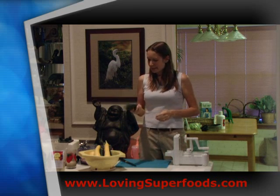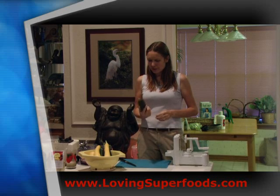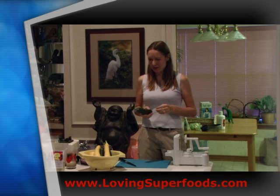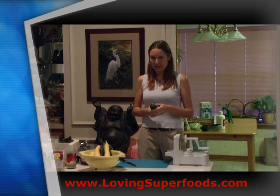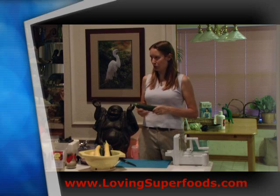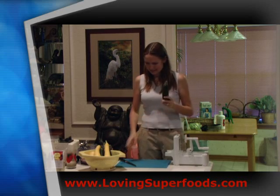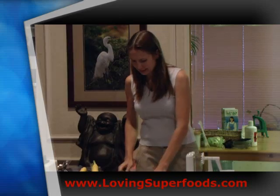These zucchini and squash are from our little adventure to a farmer's market in Louisville — the last Saturday we went was actually our first time ever going. They had at least two stands with fresh produce, and they had lots of zucchini and summer squash, which is great.